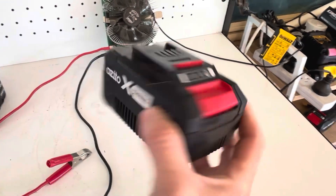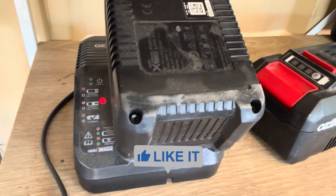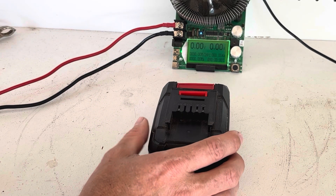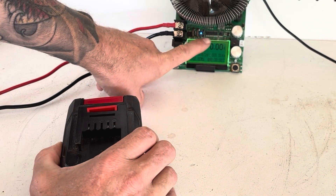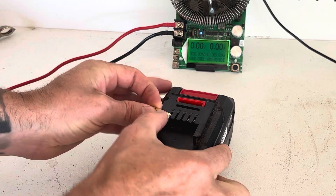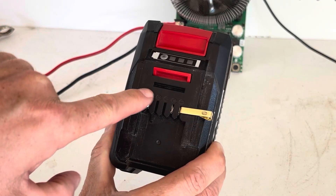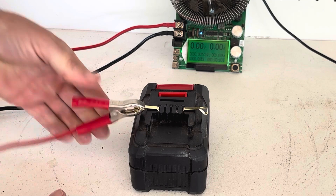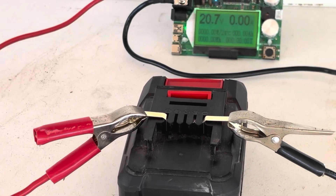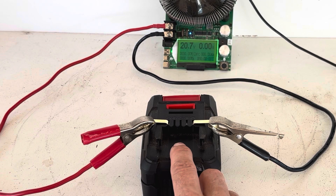First I'm going to put this on the charger to top it up before I do the test. Alright, so we've got the battery fully charged and the capacity tester all reset. We slide the pins in — keep in mind this is positive, negative, positive, negative — and as you can see we are now reading 20.7 volts on the tester, which is a good sign.